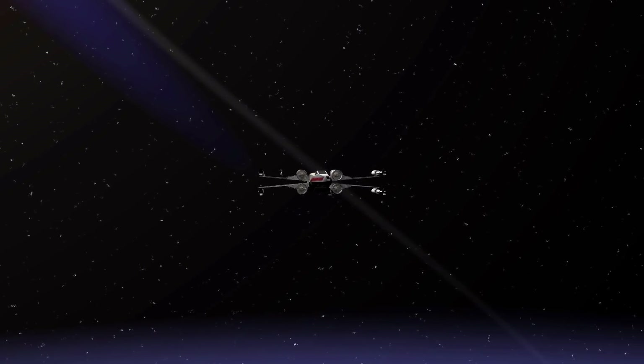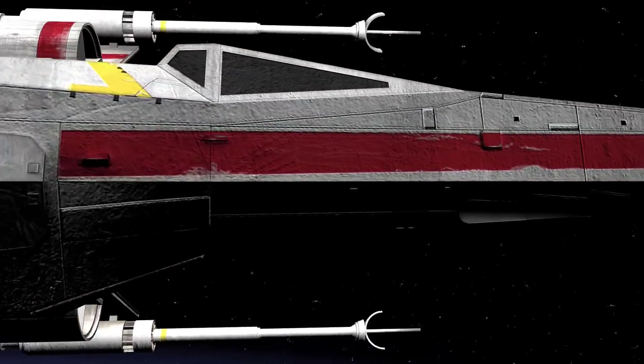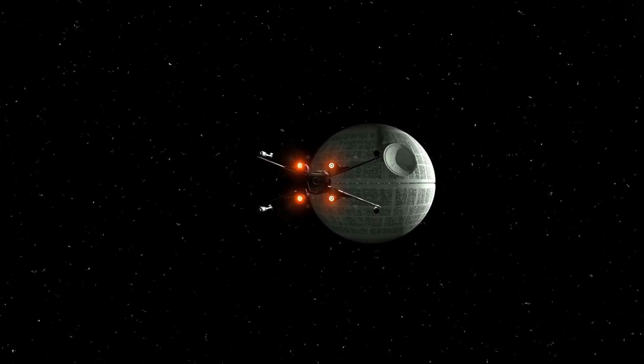HitFilm Sensei here. Today in this video we are going to rig an X-Wing fighter from beginning to end, totally from scratch.